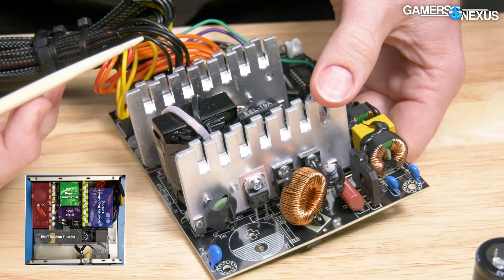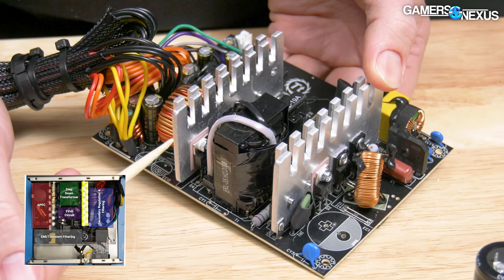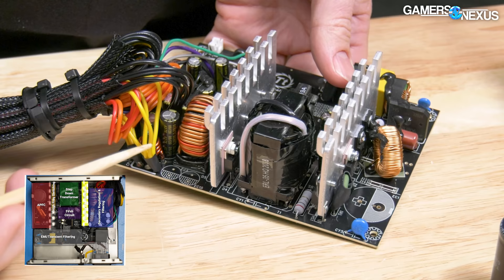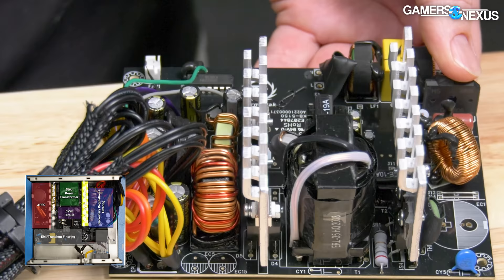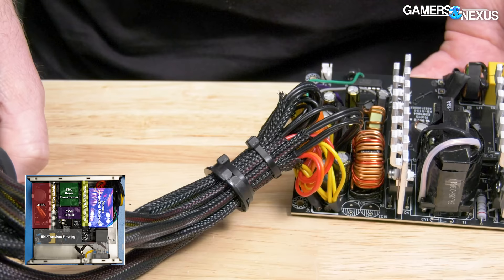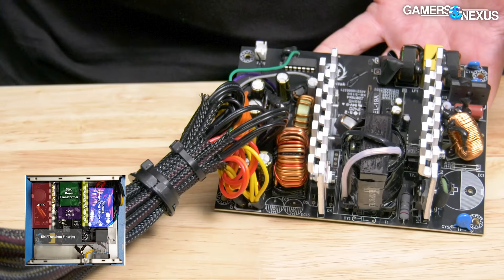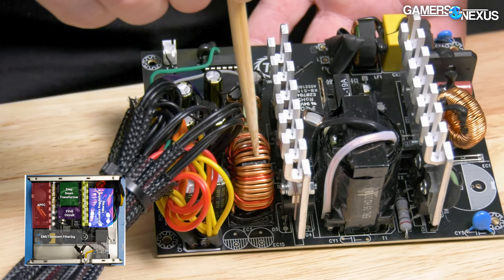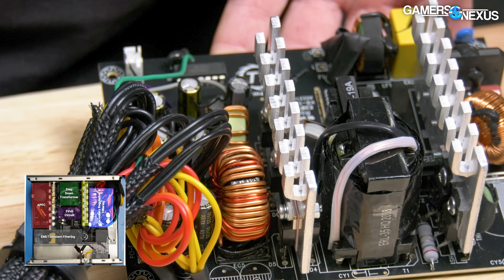The next stage is more rectification. The high-frequency, low-voltage signal has to be converted from an AC square wave into as close to a DC signal as possible. In this low-cost TT power supply they opted for two MHC-HXM SBRs. Another set of inductors and capacitors make up the final filter block before output to your PC parts. This stage also handles output voltage regulation — in the Smart 430, the type is called group regulation, identifiable by the fact that there are only two inductors. The larger coil regulates the 12-volt and 5-volt output, while the smaller coil is for 3.3-volt.